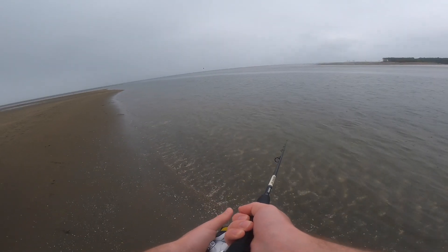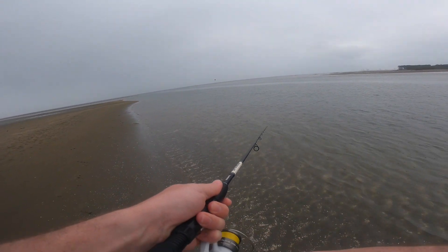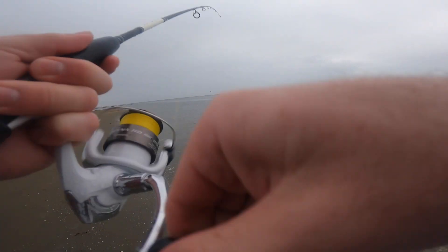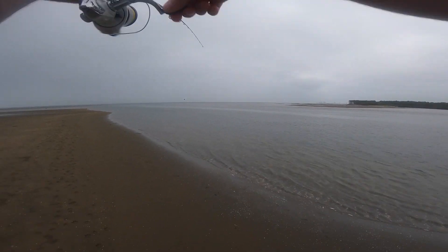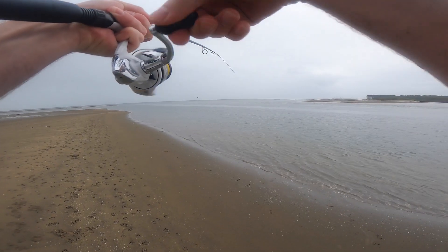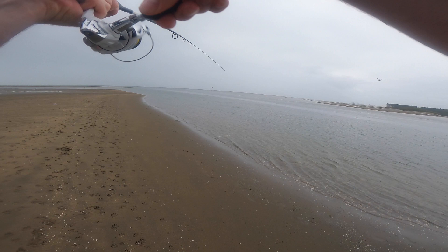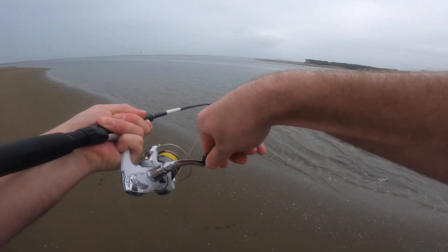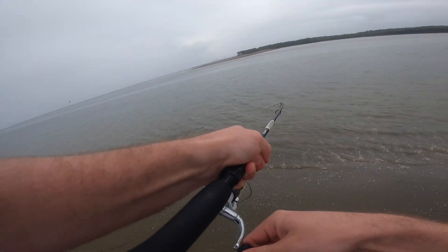Let that sink down... good fish, good fish, good fish — under the school. I think it might be a flathead — a little flatty! He was right under that school of herring.